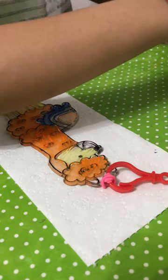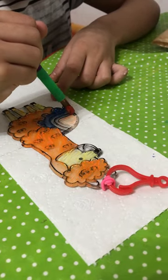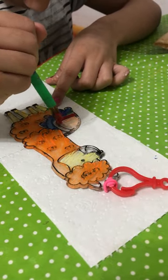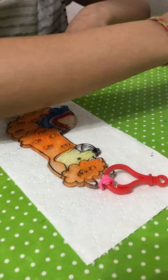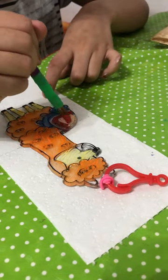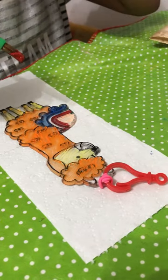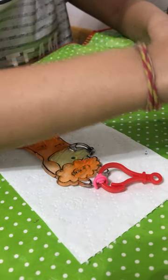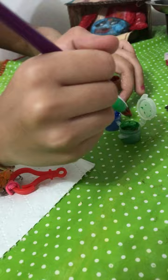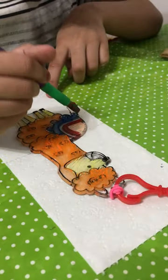Now, I'm going to take this dark red colour here to put one of the lines here. Beautiful. Next, I'm going to go back to the green, right next to the blue, and use it to colour the last strap.